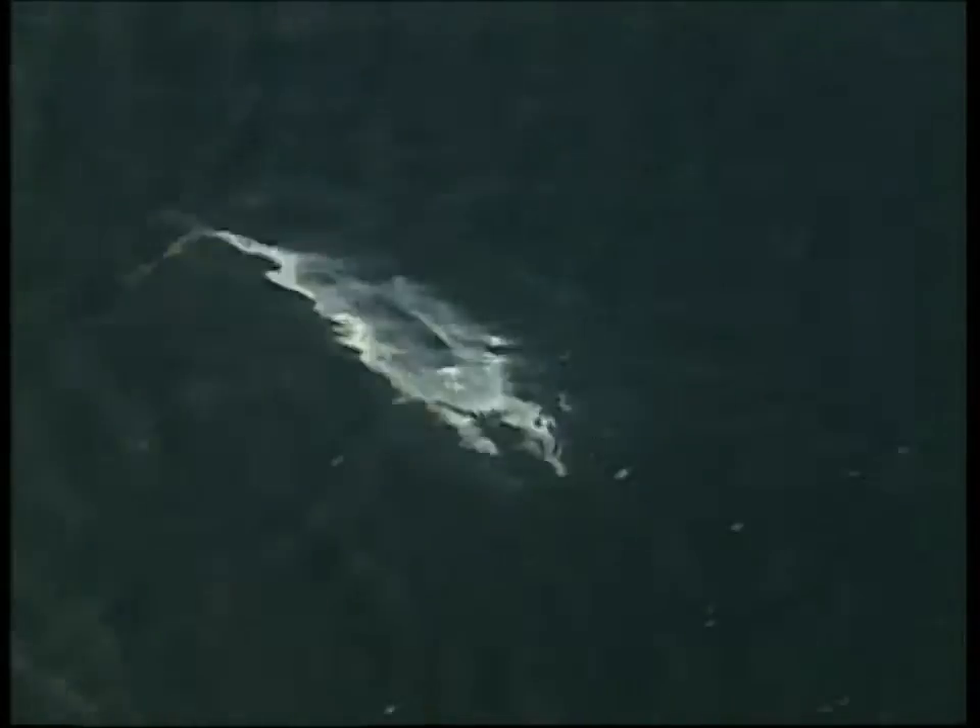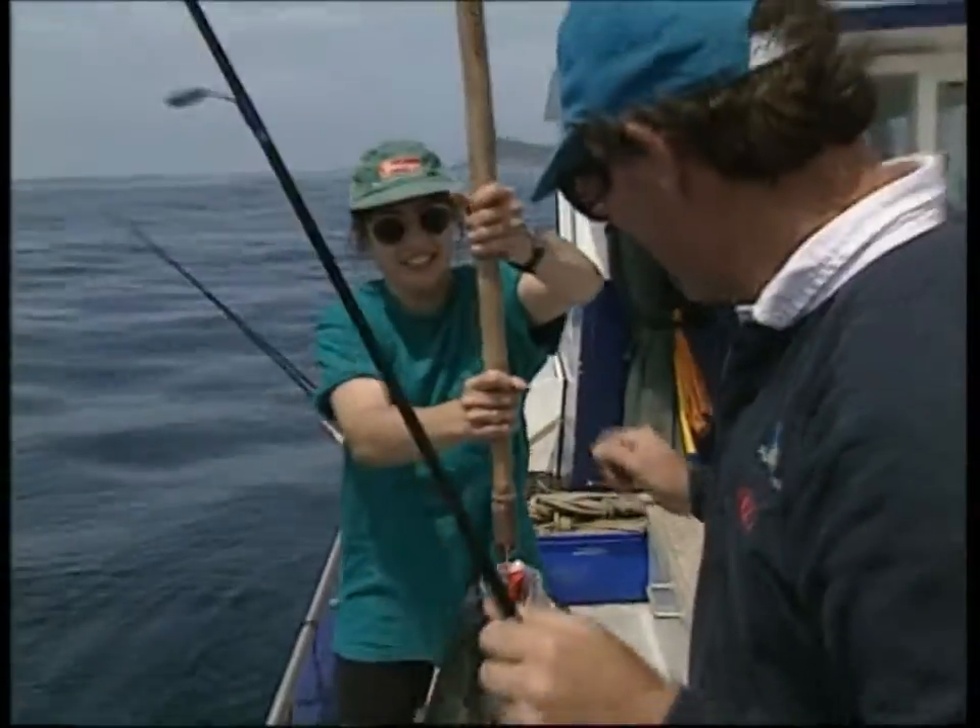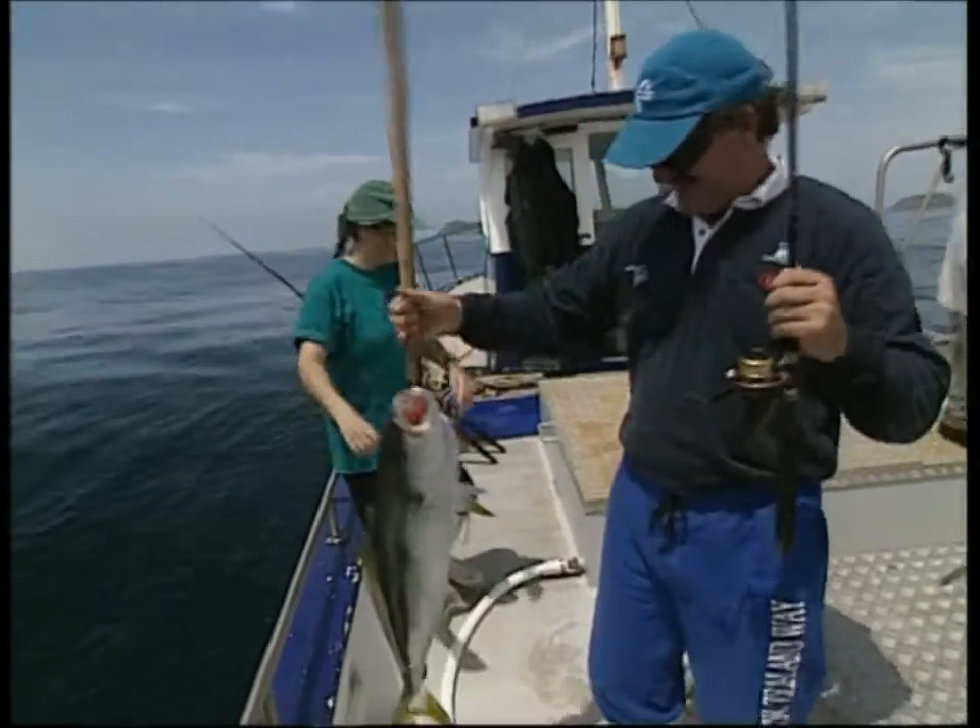Here he comes. Here's this fish. Here you go, Justine — gaff him. Let me pull him up. Gaff him. Good girl. Thank you very much. There you go. Well done.